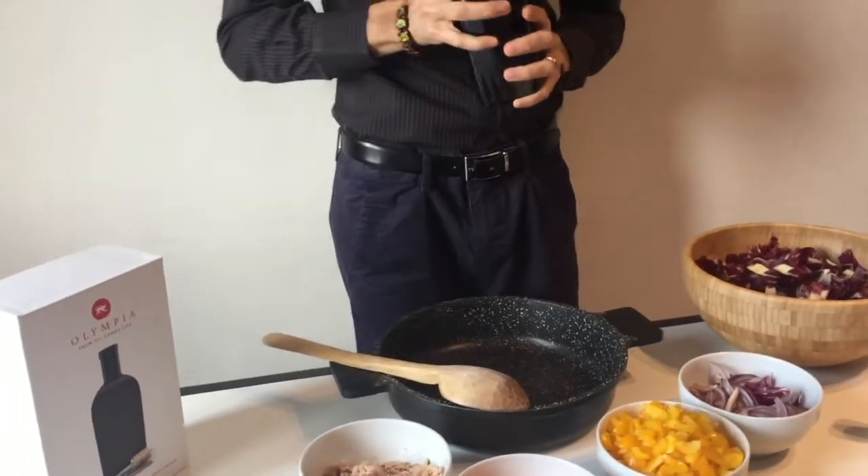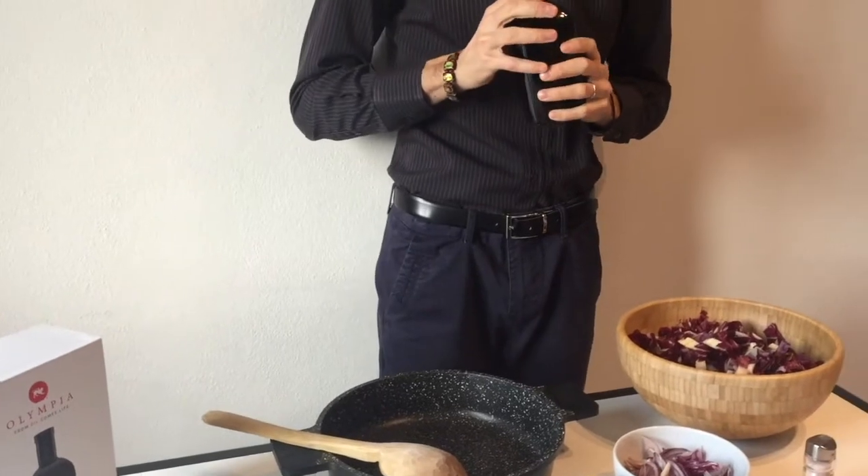Cut the onion and then put it in a non-stick pan with a drizzle of oil and brown the onions.